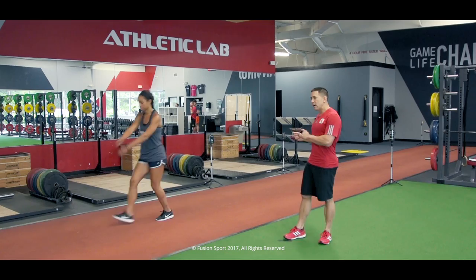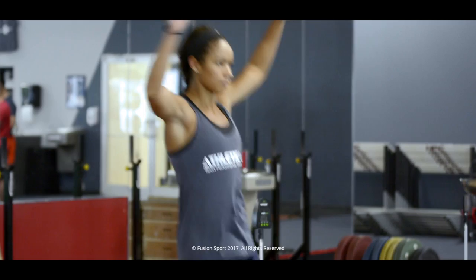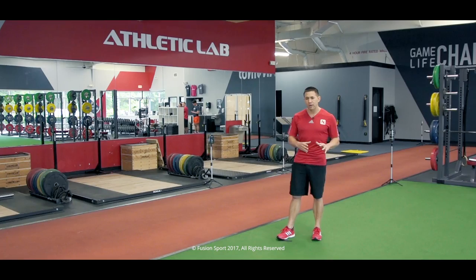Now let's side shuffle down and side shuffle back. We're introducing different locomotor patterns, different foot contacts. Now let's jog down and backpedal coming back. We'll do a forward weave and then a backward weave. The warm-up is a great opportunity to introduce different types of movement patterns.